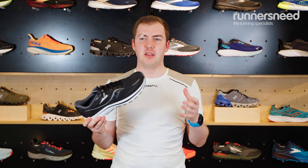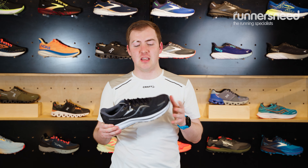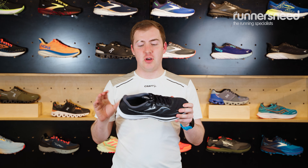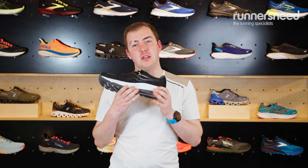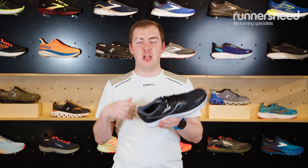We also offer the Saucony Guide, which is a little bit lighter — I think it's about 50 grams lighter. The reason for this is they use a slightly different technology in the Guide. They put a traditional medial post in the Omni ISO, whereas in the Guide they use a slightly changed variant with a little bit more lighter foam in there.